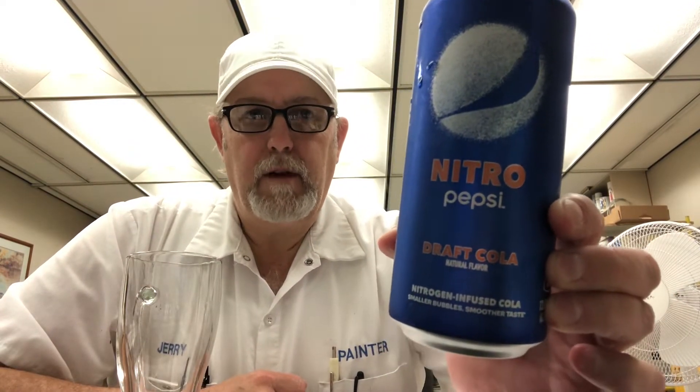Hello, I'm Jerry Fork. I'm gonna do a Pepsi review — this is the Nitro Draft Cola. This review is for Paul King. I was trying to wait for Jeremy to do this with me, but he just doesn't have the time and we got so many energy drinks to do.